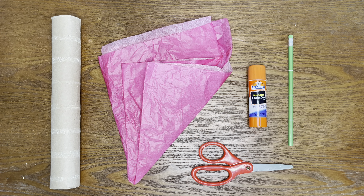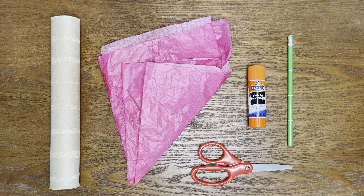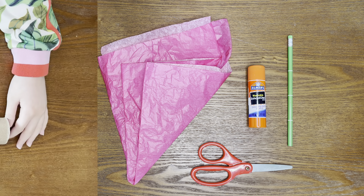Today, you're going to need a paper towel roll, old tissue paper, scissors, a glue stick, and a pencil with a flat end.